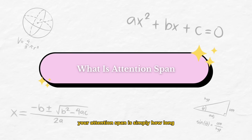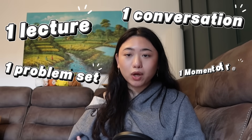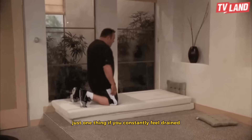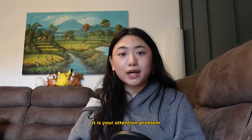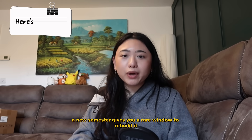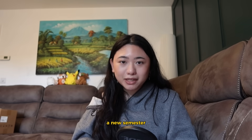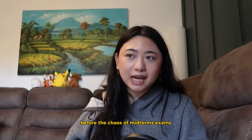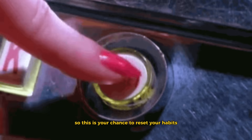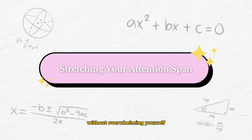So let's talk about your attention span. Your attention span is simply how long your brain can stay with one thing at a time — one lecture, one conversation, one problem set, one moment of rest. If you constantly feel drained, numb, or distracted, it's probably not a motivation problem. It is an attention problem. A new semester gives you a rare window to rebuild it before the chaos of midterms, exams, and tests comes around. This is your chance to reset your habits before the semester snowballs.